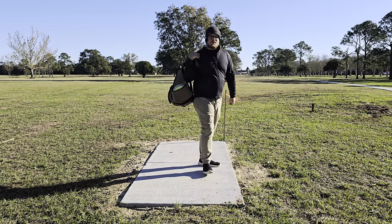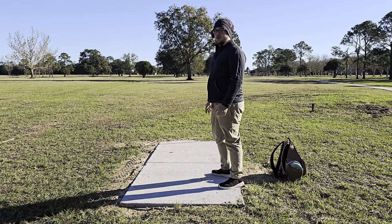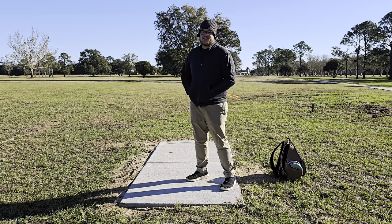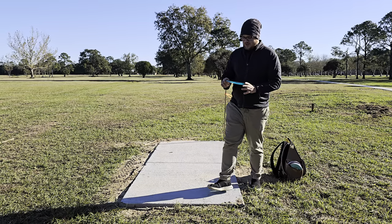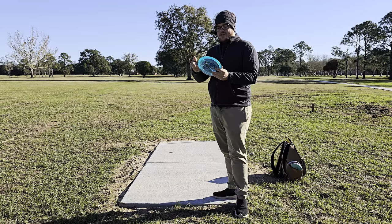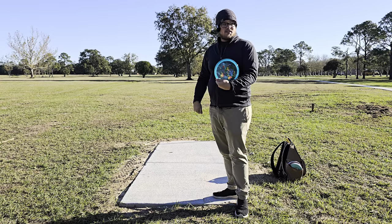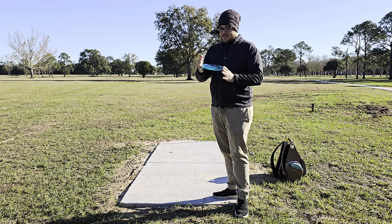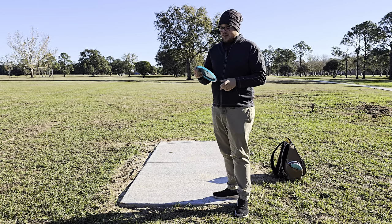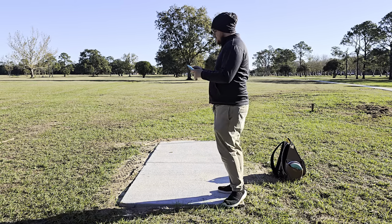Welcome back to another rapid disc review. We're out here at a new course — it's not even open yet, but they do have tee pads down and some flags up. We're going to be testing some things out, and the main reason I'm here is to do a review on the new Thought Space Nuance. This one is coming in at 175 grams, picked it up from Fly Factory. It's got a beautiful rasta stamp and I love this ethos plastic — it's one of my favorites. I'm not a big fan of clear plastics generally, but I really do like the ethos; it looks and feels really good.